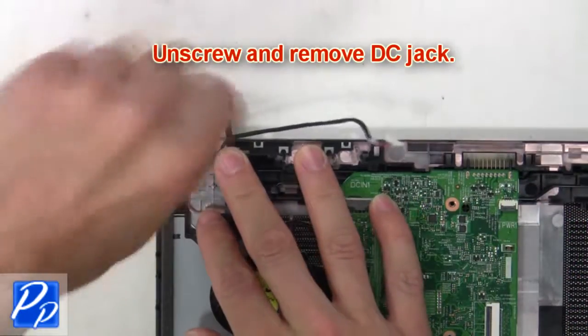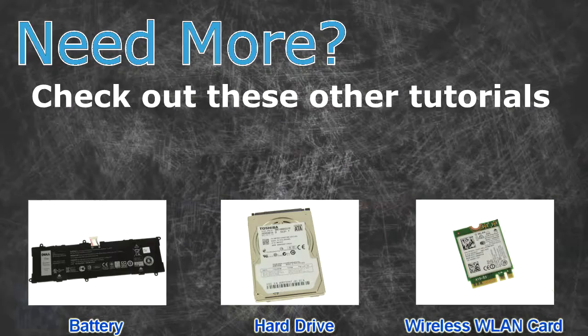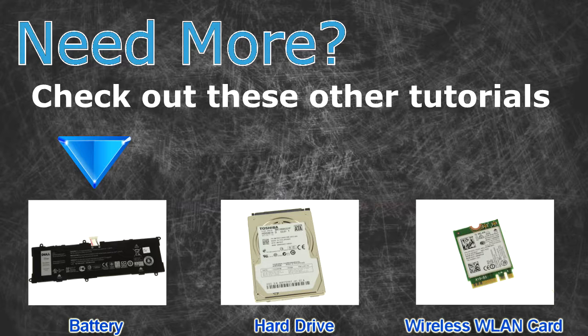Then unscrew the hinges and remove the LCD display assembly. Then unscrew and remove the DC jack. Need more? Check out these other tutorials: for batteries click here, for hard drives click here, for wireless cards click here.